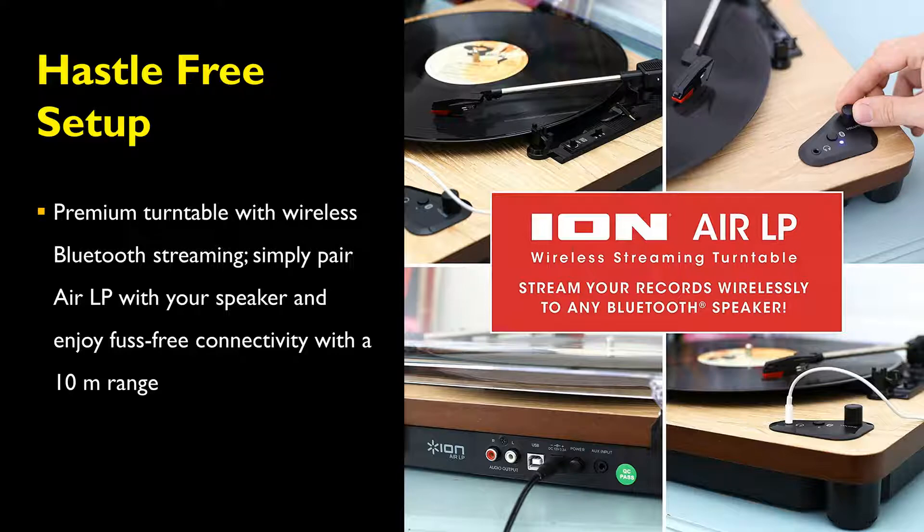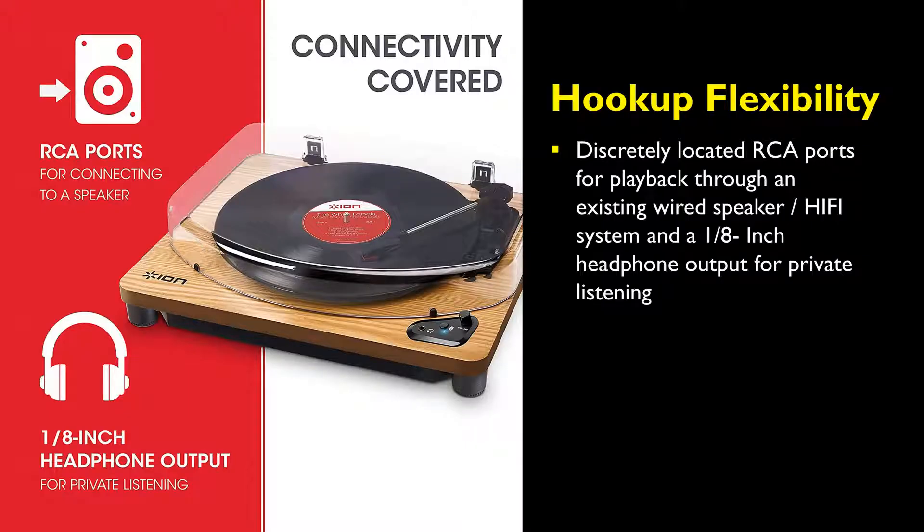Simply pair the Air LP Record Player with your speaker and enjoy hassle-free connectivity with a 10-meter range. It has discreetly located RCA ports for playback through an existing wired speaker hi-fi system, and a 1/8-inch headphone output for private listening.